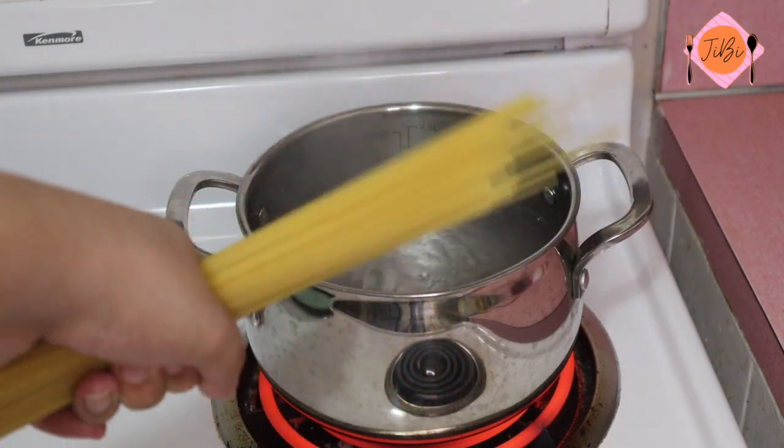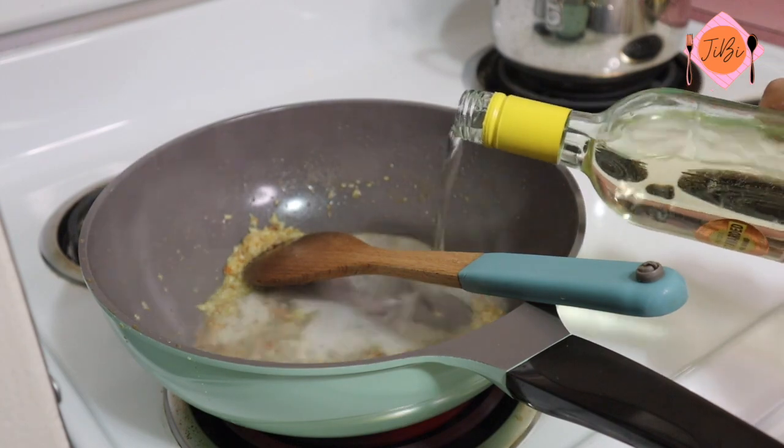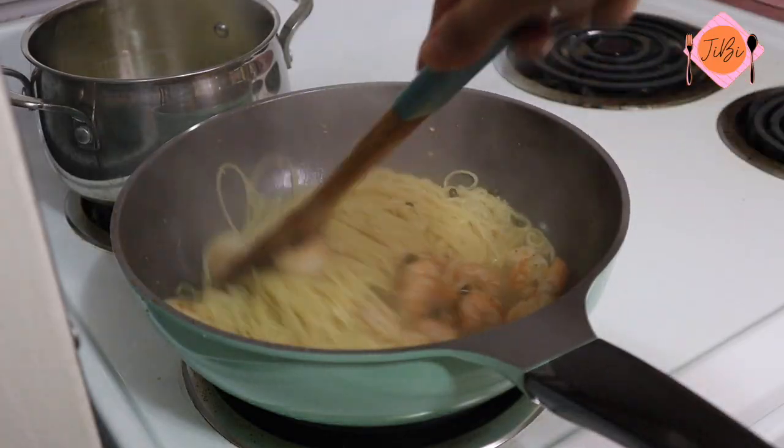Hey guys! Today I'm going to be showing you how to make my favorite pasta ever — Shrimp Piccata with a bunch of lemon and capers.